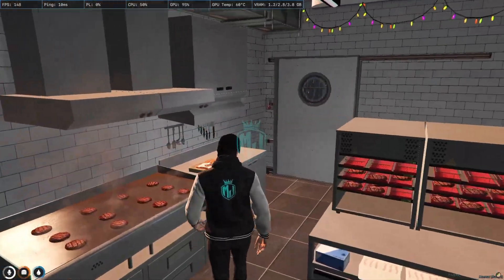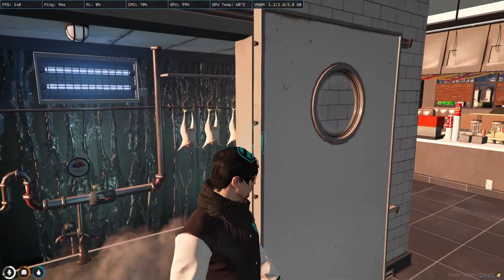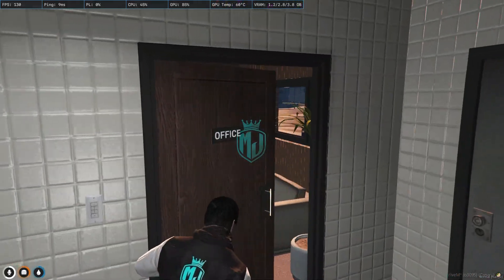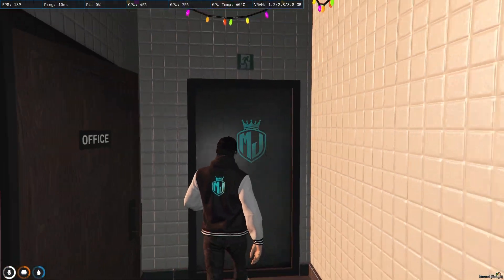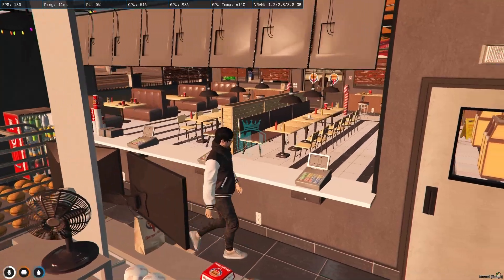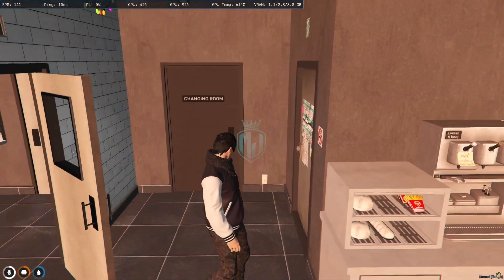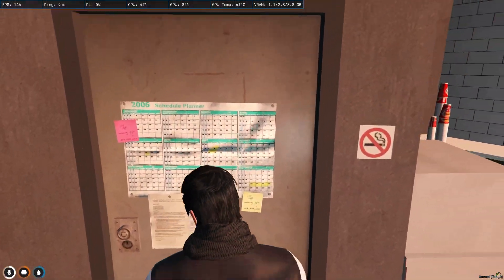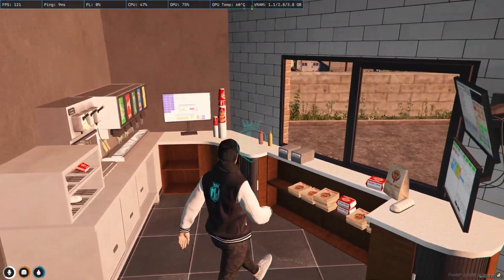Let's go inside and see. We have our cooking section right here. Here we have the freezer, refrigerator — we can call it the storage area. Let's go outside. Here we have the office. This is the exit gate. Let's go inside again — here we have our counter. Here we have the changing room. This one is another exit gate, 'Staff Only,' and this is also a counter.